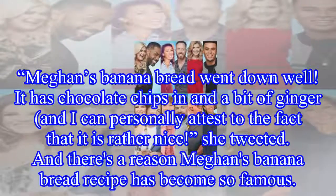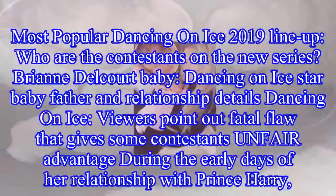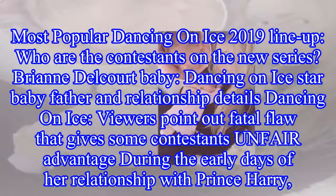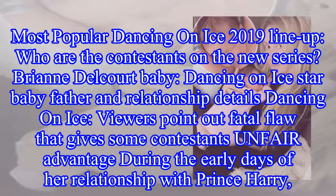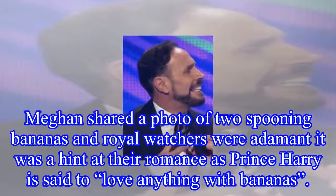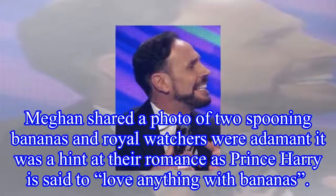And there's a reason Meghan's banana bread recipe has become so famous. During the early days of her relationship with Prince Harry, Meghan shared a photo of two spooning bananas, and royal watchers were adamant it was a hint at their romance, as Prince Harry is said to love anything with bananas.